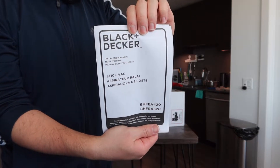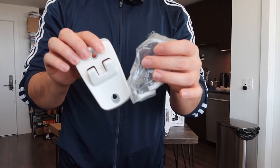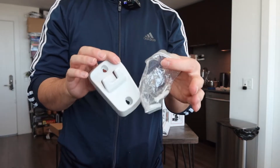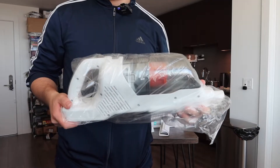Inside you have an instruction manual to teach you how to set it up and use it. Next they include a wall mount option with screws if you want to mount it. They also provide the charging cable, and then there's the top part — the handle.